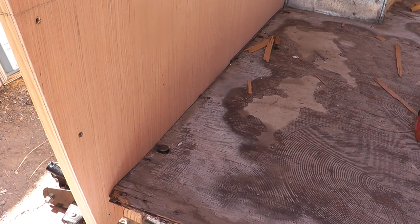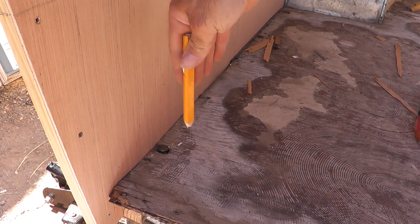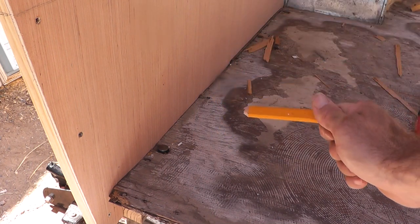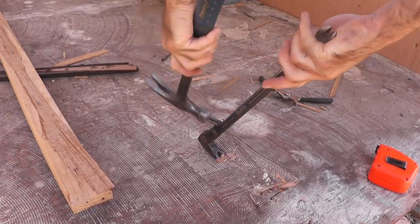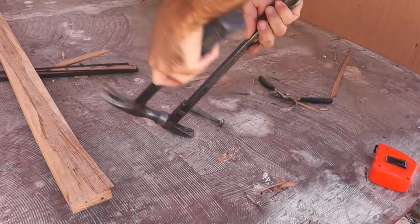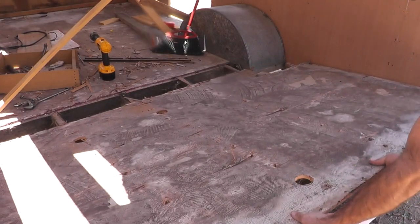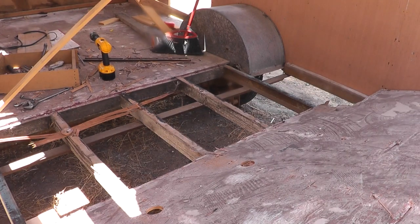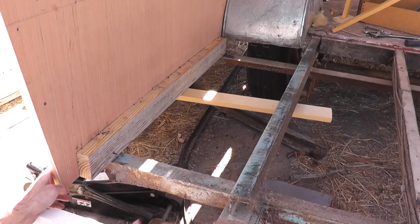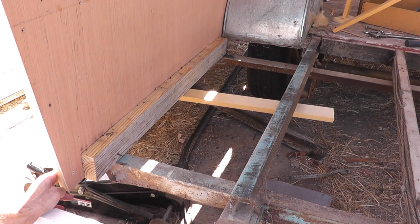To make up for the difference, I'll take up a couple of pieces of this plywood subfloor and just scoot this wall over about an eighth of an inch. With this plywood out, I can move this wall right where it needs to be and start building this back wall.